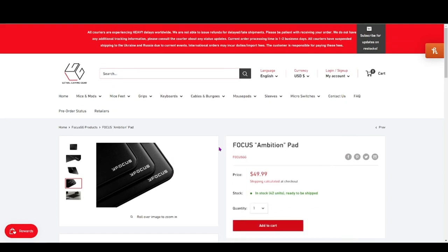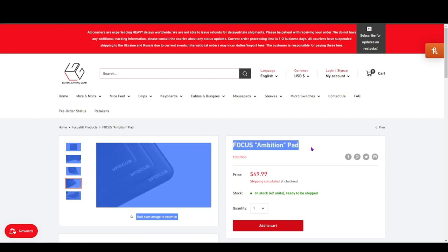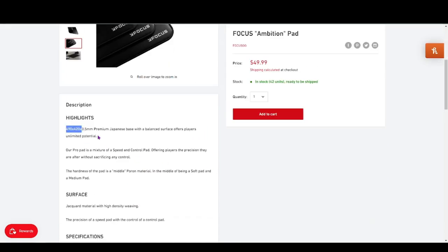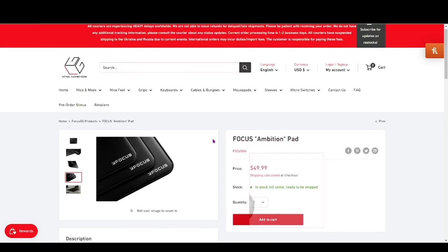Keep in mind the Lethal Gaming Gear Venus is $29.99 for a 490 x 410 size, while the Focus Ambition is 490 x 420 but it's 3.5mm instead of 4mm.